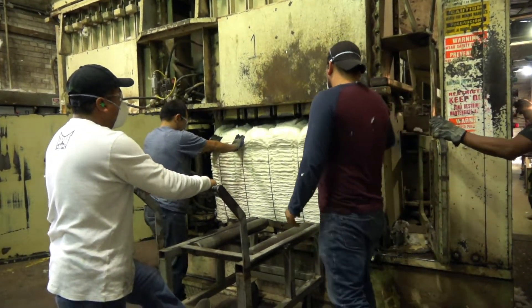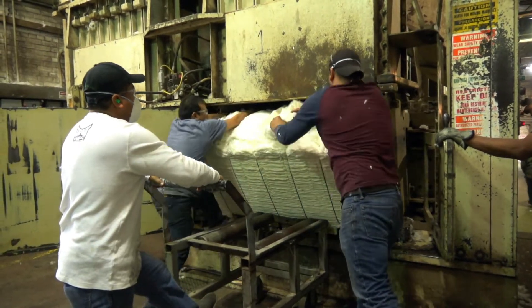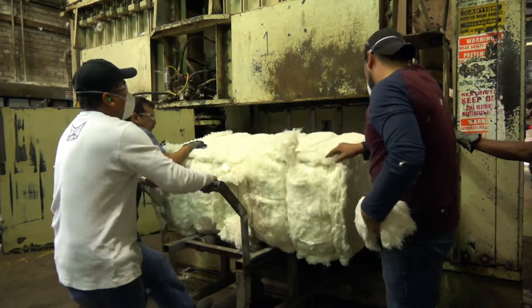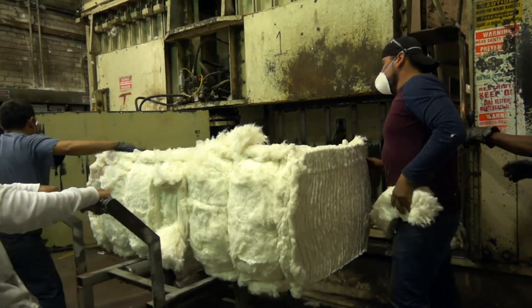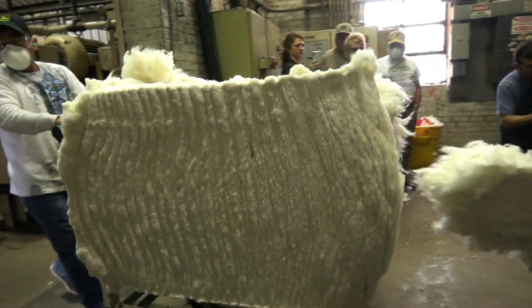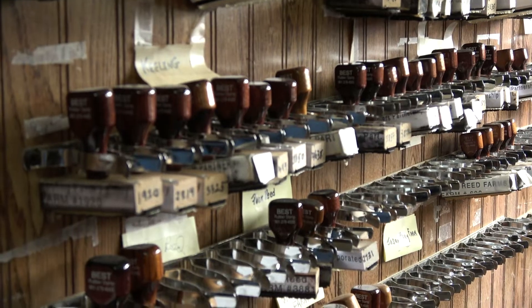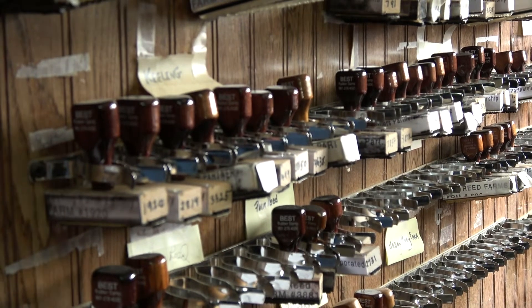There at the press, we gin about 28 to 30 bales an hour here at Caldwell. Not very much. Some of these gins gin 75 to 80 with a whole lot less labor than we have. But that's something that works for us, works for our customers, so that's what we've stayed with.